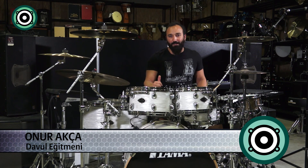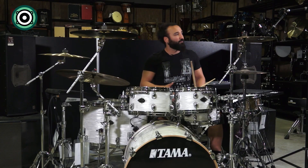Geçen dersimizde 16'lık kick çalımlarından bahsetmiştik. Bunu biraz daha açmamızı isteyen sorular ve 'Hocam nasıl yapacağız? Ayağımız gitmiyor, beceremiyoruz.' şeklinde serzinişlerimiz oldu. Biraz daha açmaya çalışalım.